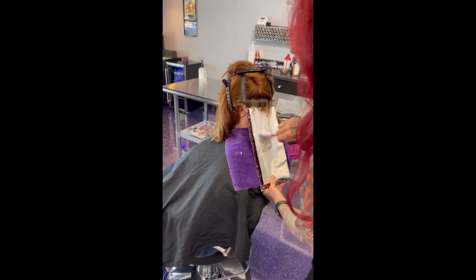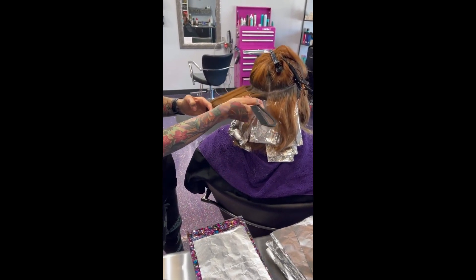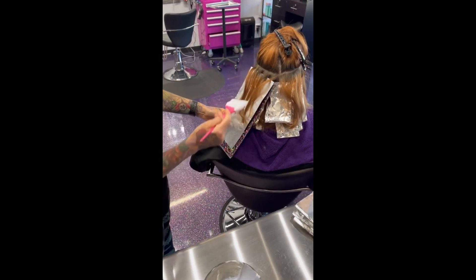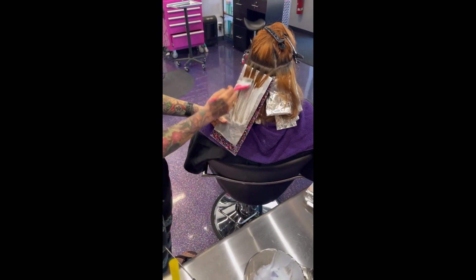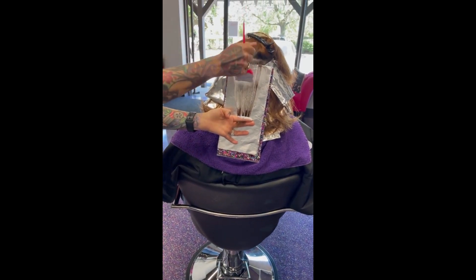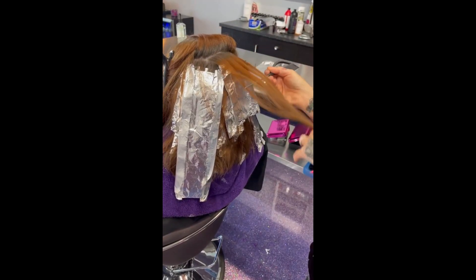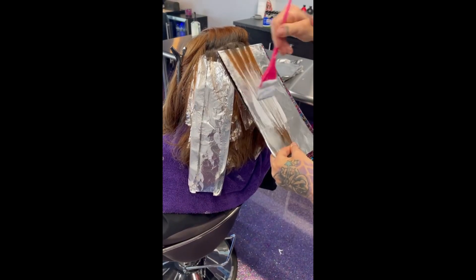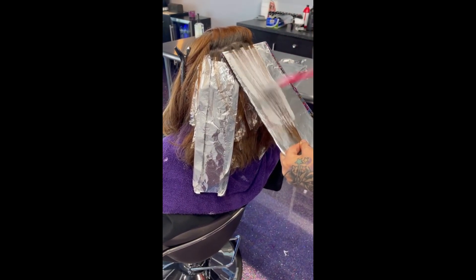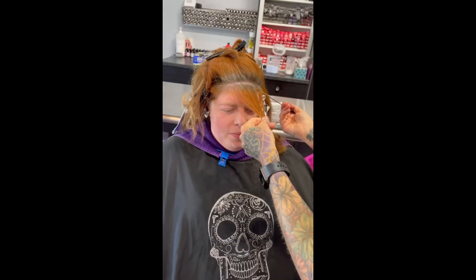We are going to blur all these lines out. This was a big job — it took me like five or six hours. Going ahead applying all of the lightener to the deep weaves throughout the head. She wants galaxy hair: purples, blues, pinks. She also has roots and orange hair from her previous color, which I do not want anymore.